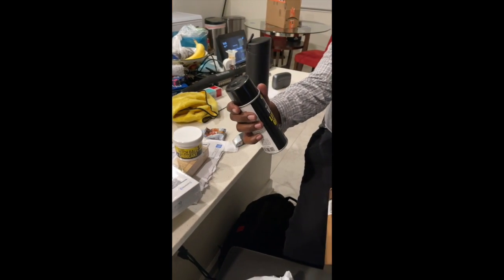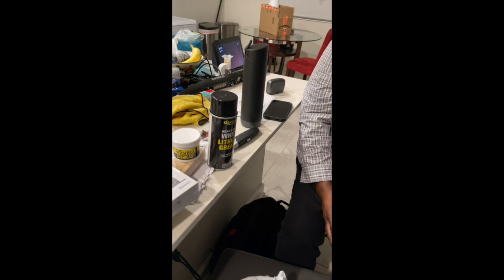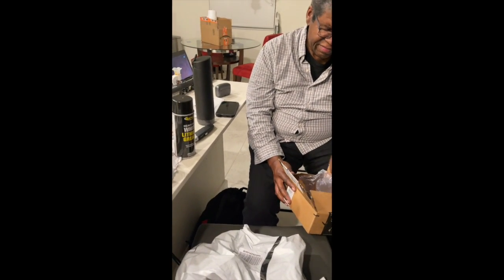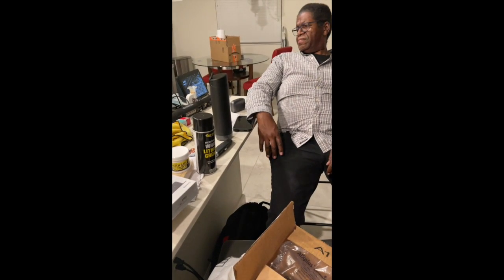We got lubricant and lithium grease - okay, we're going to be slipping and sliding. That's more stuff. If this RV thing doesn't go well, we'll have one heck of a garage sale.